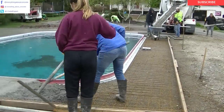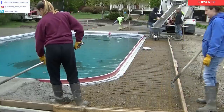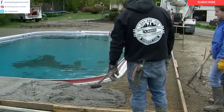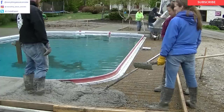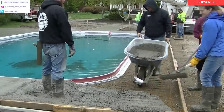Luke's going to jump right on the wheelbarrow and get it wheeled over. There's Abby in the blue t-shirt and my daughter in the maroon, working the come-alongs — or concrete rakes. What do you guys call those things? I call them come-alongs. Some people call them rakes, some people call them spreaders. Let me know in the comments what you guys call them.